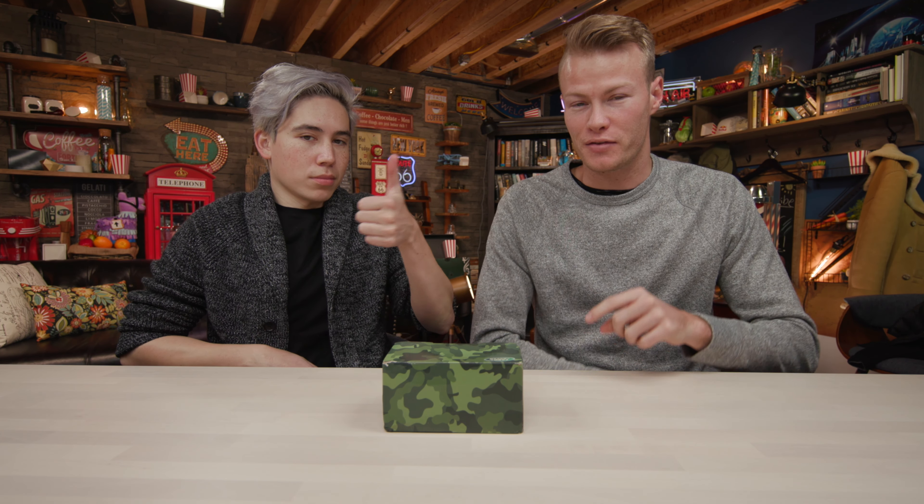To all you wilderness lovers out there, we have potentially the phone for you. This phone was released by Land Rover — yeah, the car company. Who knew they released a phone? We literally have no idea. This is wild.